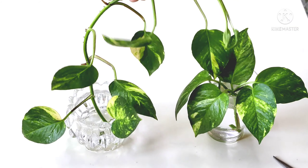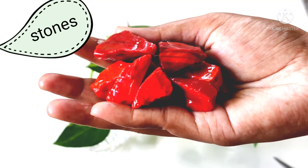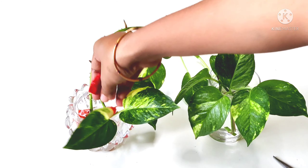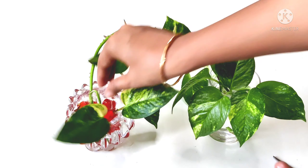Place the stones in the water. Make sure the stones are set in the water properly to support the stem cuttings.